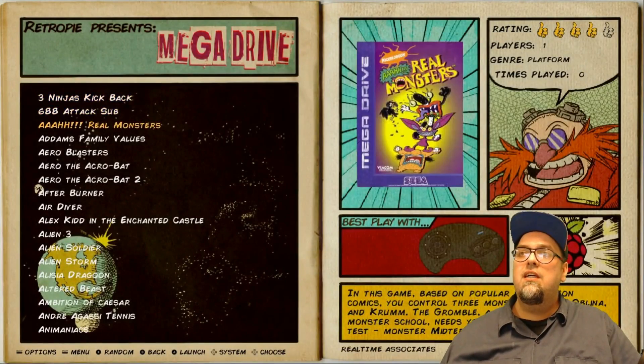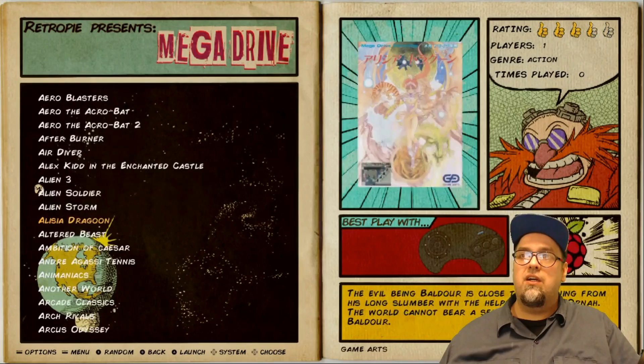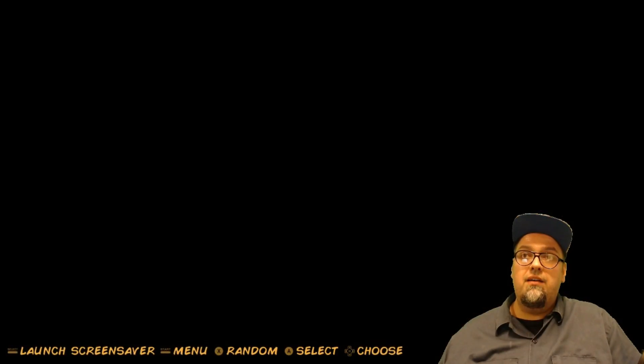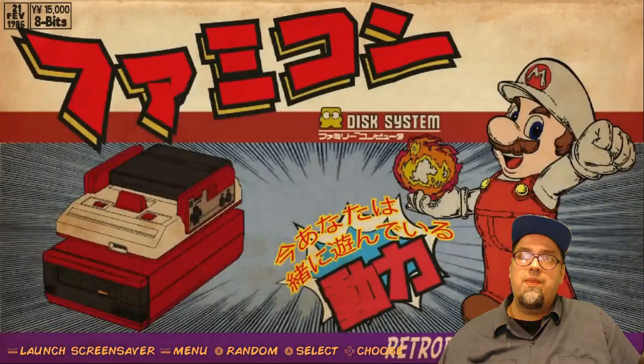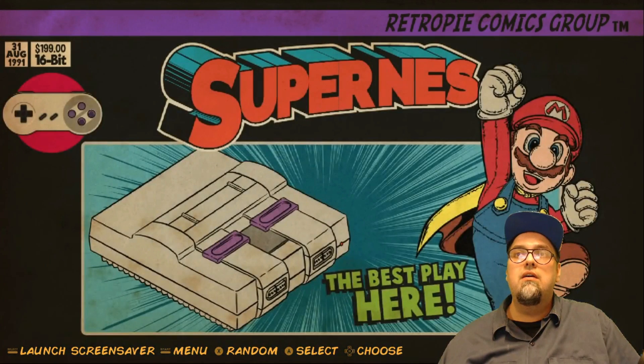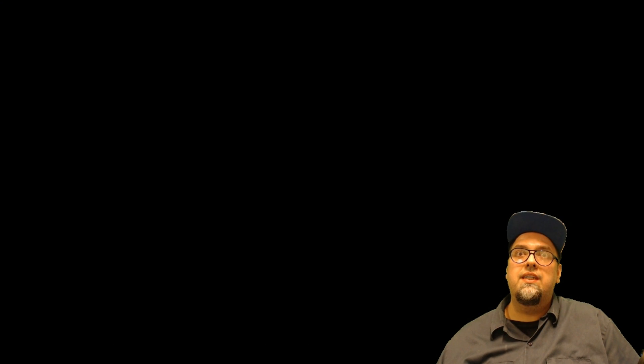Just wanted to highlight these themes and show you that you can easily download them. This one looks really great with box art the way it's formatted. There's no image yet for Virtual Boy and possibly SG1000 either, but he's continually updating this and listening to feedback, so those will likely be added.